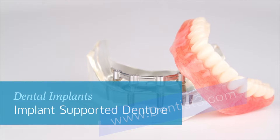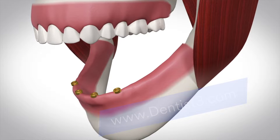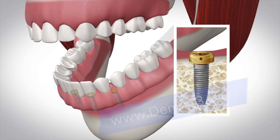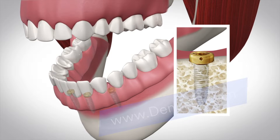Having loose dentures can be embarrassing and uncomfortable. An implant supported denture is a denture that is stabilized by dental implants. An implant is an artificial tooth root made of titanium that fuses to the bone, enabling it to hold the denture in place.